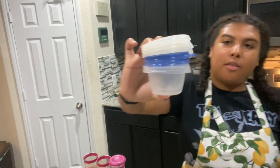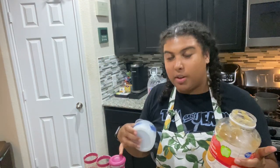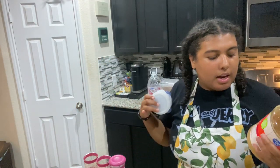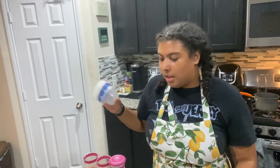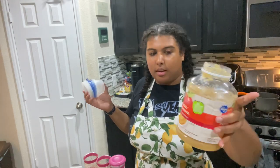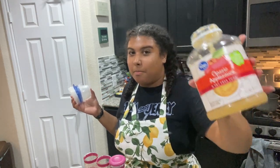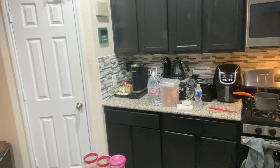I used about four of these already throughout the week because I was trying to wait to do this video for you guys. So I used four of these out of this already, and so far this has made six pouches and we're maybe almost done. And this is $3.